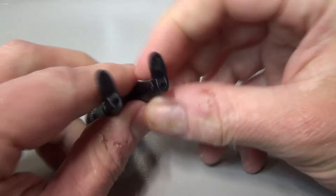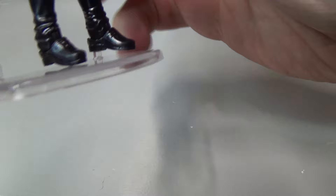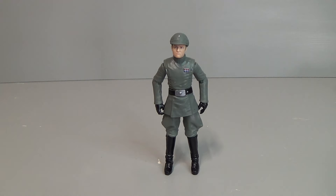The peg holes are so shallow, which makes it very very difficult to get the figure to stand on a peg. That's a problem for me — I live in an earthquake zone and I like to have my figures on a stand so they don't all fall over when there's an earthquake. So yeah Hasbro, I'd like you to sort out the peg holes please.